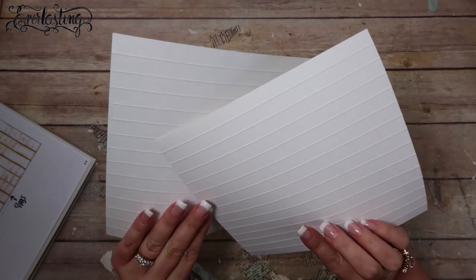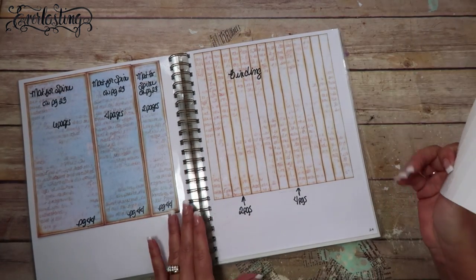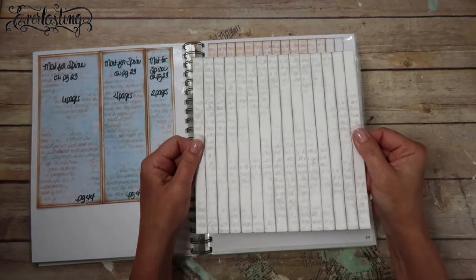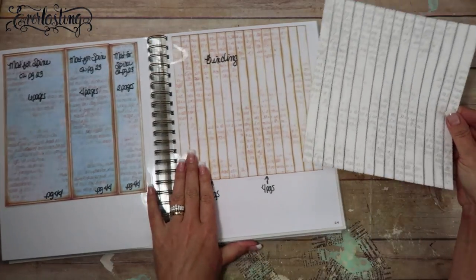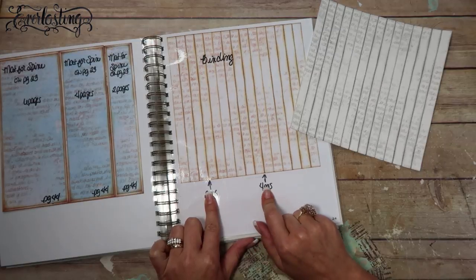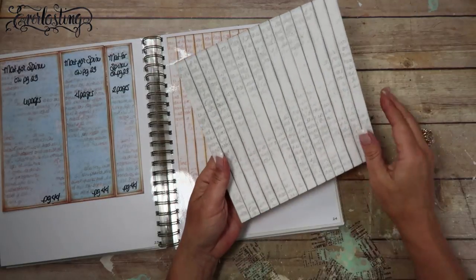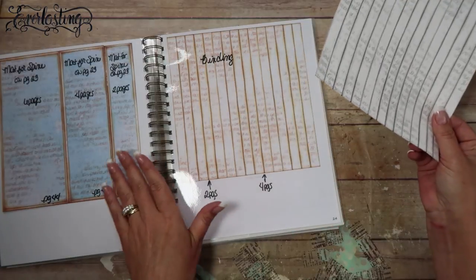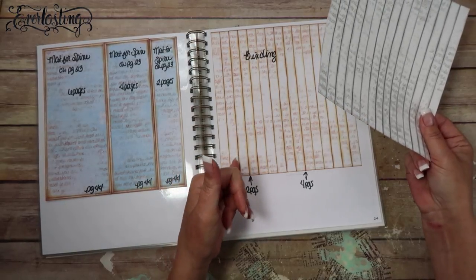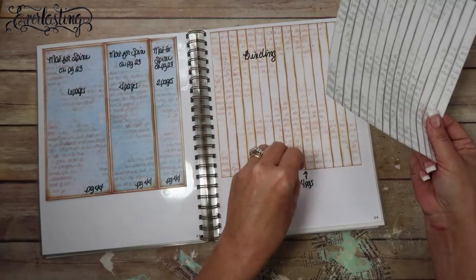I've got both pieces scored all the way across. I'm going to work with one right now and show you how to do the hidden hinge binding. If you did six pages, use the whole thing. I did four pages, so in the guide it marks where you need to cut based on how many pages you did — you can do two, four, or more pages. If you make your own binding, you can do as many pages as you want.